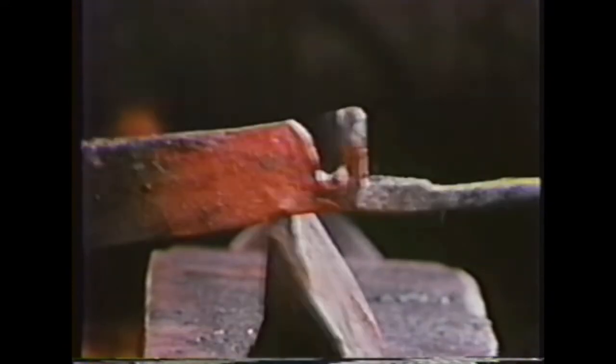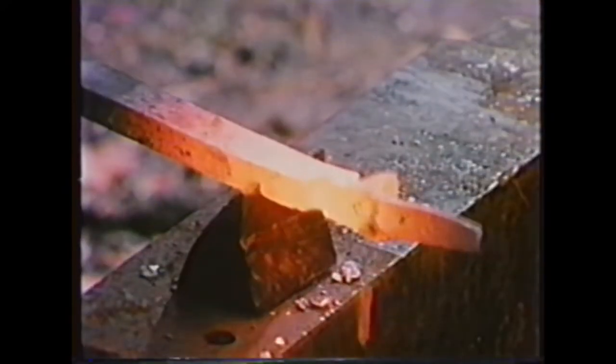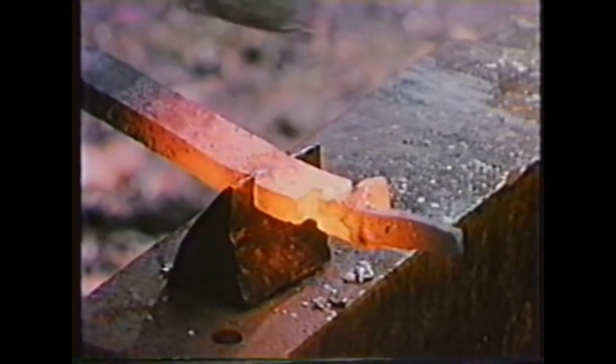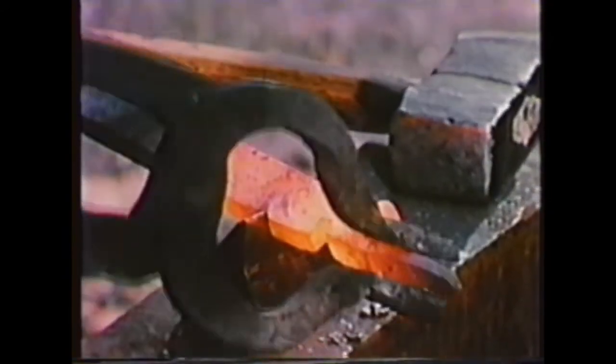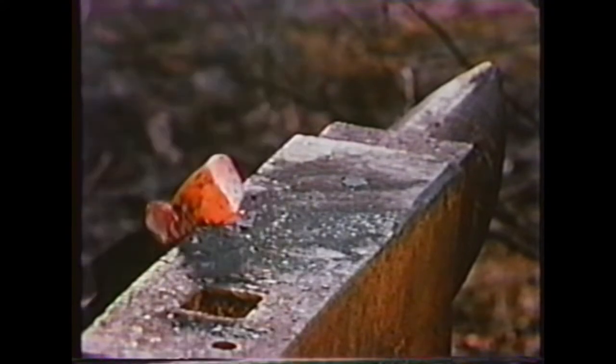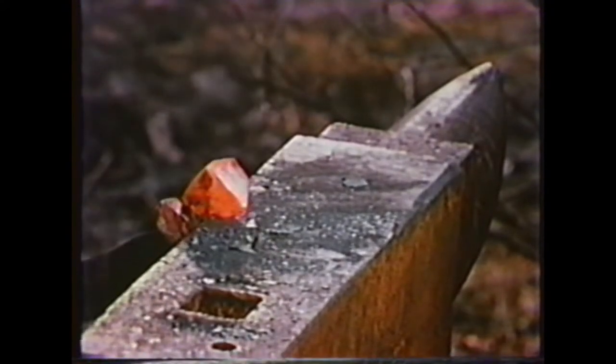At a white-hot temperature, the iron is very malleable. With the right tools it can be shaped into about any form. Like wood, iron also has grain. But in iron, the grain is forced into the shape of the object as it's forged. So a forged part is much stronger than the same piece cut from a solid bar, where the grain all runs in one direction.